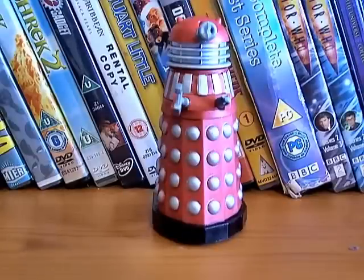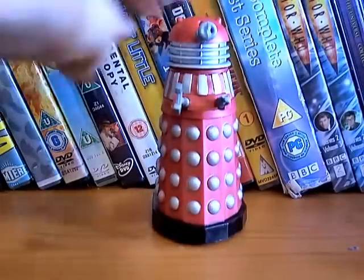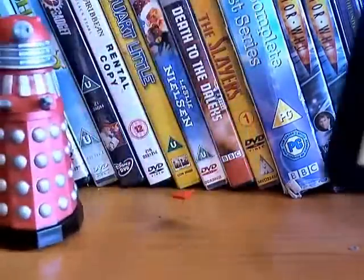Hello YouTubers and Doctor Who fans. This is my first ever Dapol action figure review, and it is of the Dalek Invasion Earth 2150 AD Dalek — the red saucer commander. First of all I'll take you around the packaging.